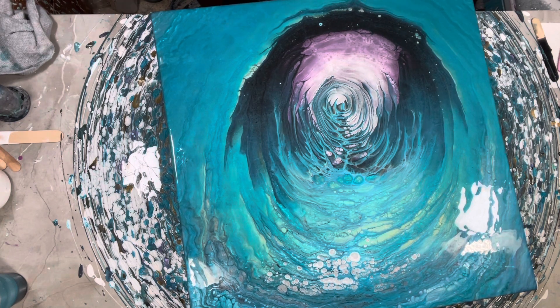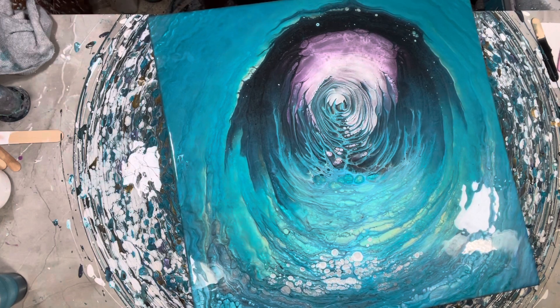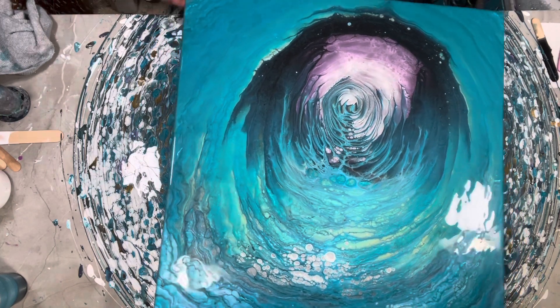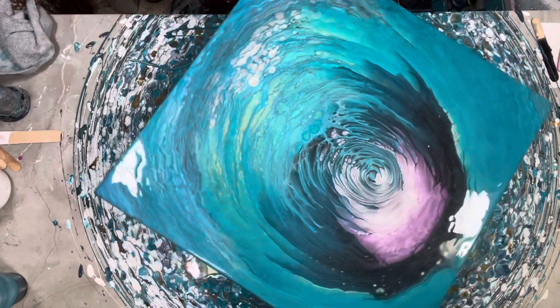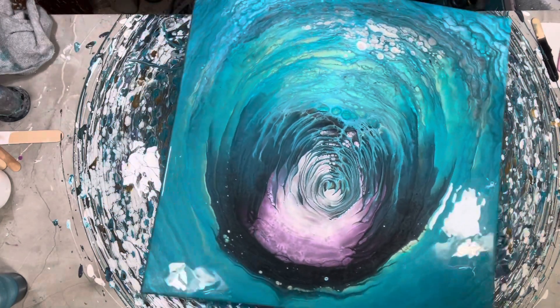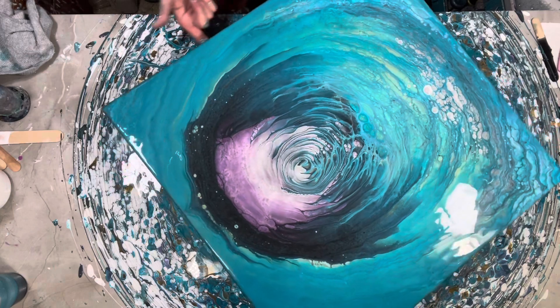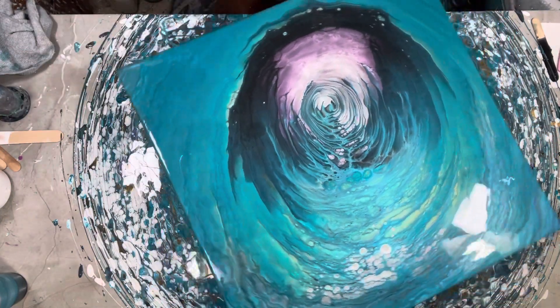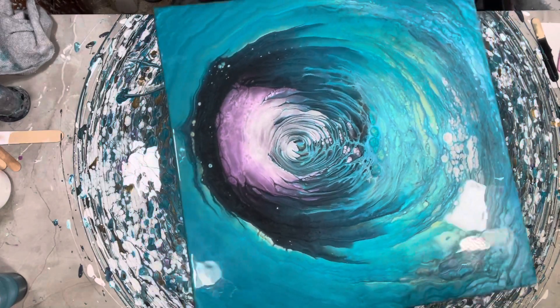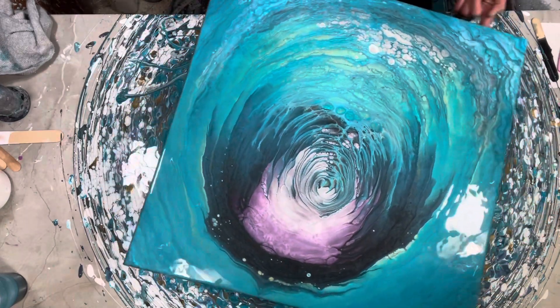Very, very pretty. My sides are gorgeous — it's still flowing over, so you want to do this a couple of times to make sure. It's still flowing over, especially since I spun it. I'm very happy. I'm going to be doing a lot of things on this spinner.